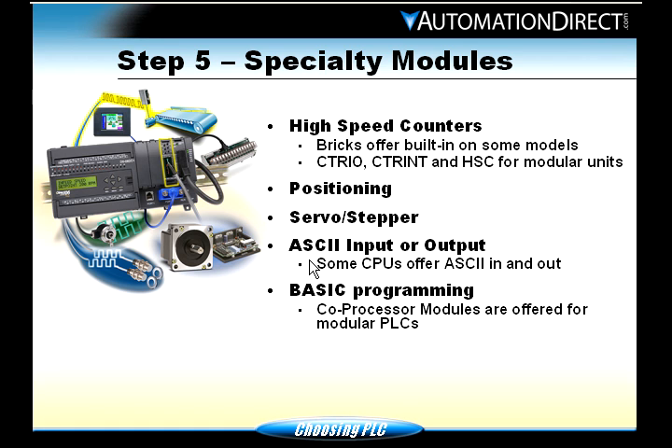ASCII inputs or outputs — you might need those for a barcode reader, or some scales use ASCII. For basic or special programming needs, there are CoPro modules offered for some PLCs like the 205 and the 405.